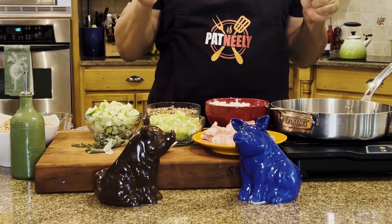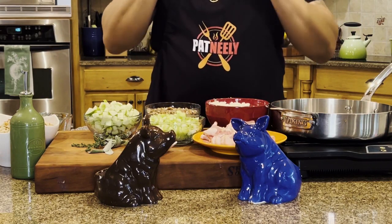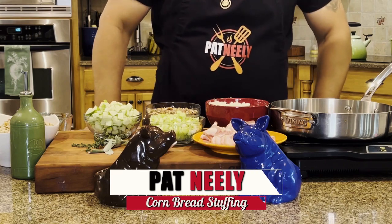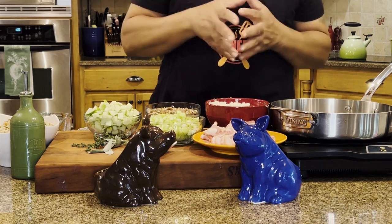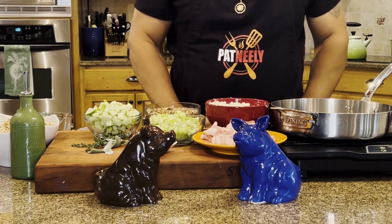All right y'all, I got all my ingredients and what I'm throwing down on today is a holiday cornbread stuffing. It looks like a lot of ingredients but we're going to dump them all in a casserole dish. I got my oven preheated at 350 degrees and we'll be good to go.